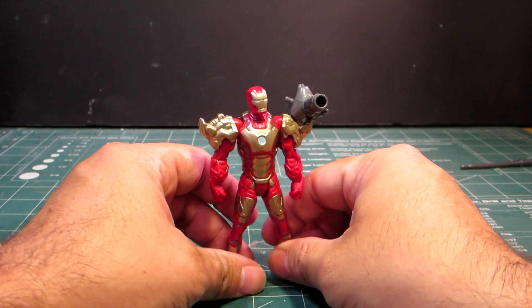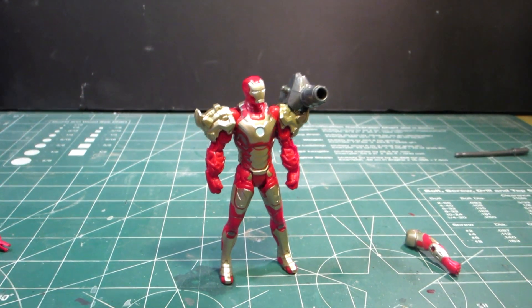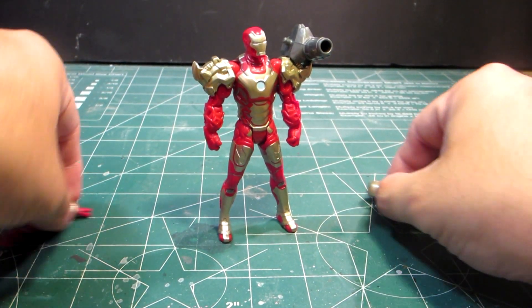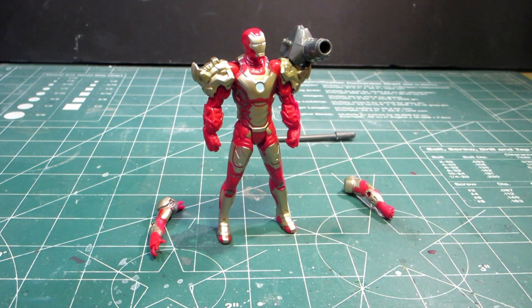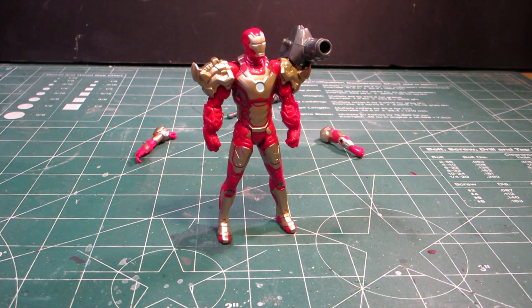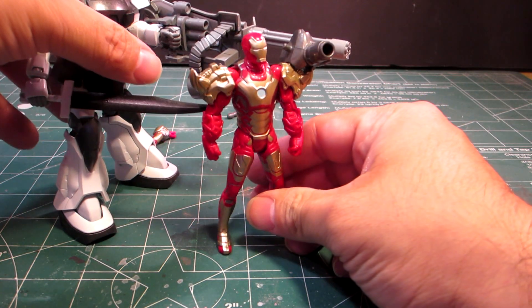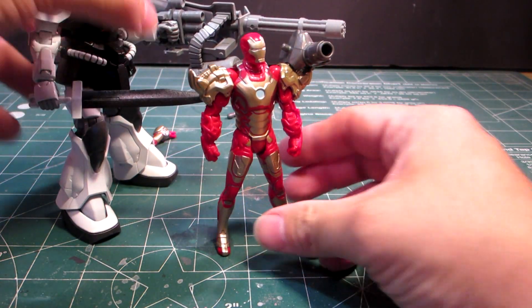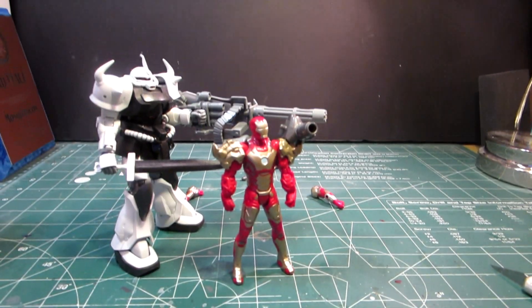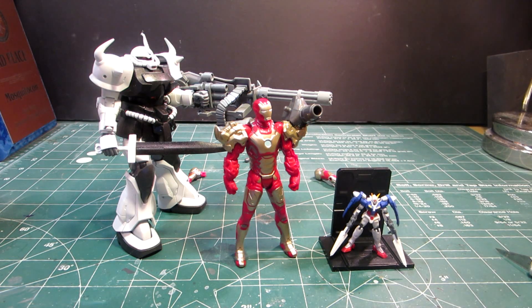So there's the rocket launcher-type missile for Tony's big arm configuration. That's kind of cool. And I might as well give you a size comparison of how big this thing is — everybody's seen my High Grades. Here's a High Grade of the Gold custom — stick him right there and move the camera back. There you go — that's how big it is. Of course he's bigger than the 1/400 scale Double-O Gundam.